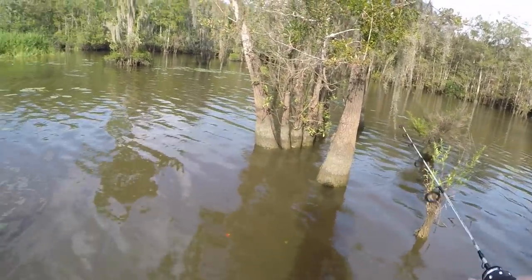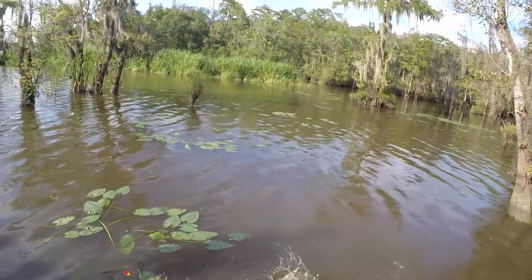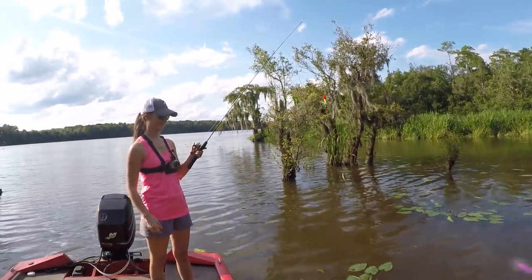Got one? All right Liz, what you got? A bass? Yep, a little bass. It's all right — at least there's some action in here. I know there's some life.